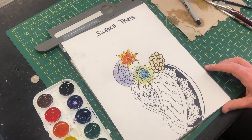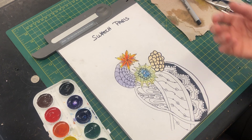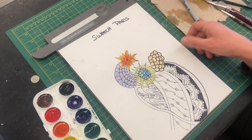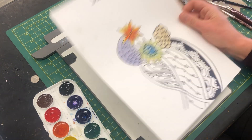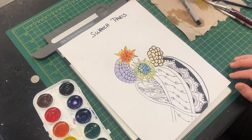The paper we are using is not watercolor paper, so it can't handle getting totally saturated. There should never be a point where if you pick up your paper the watercolor would run. It should always just be a little bit of water that's just tinting the paper.